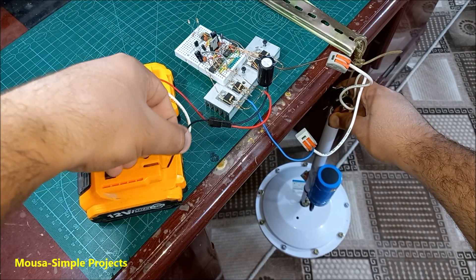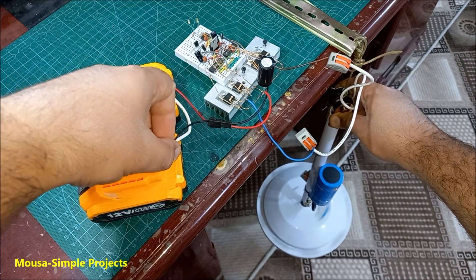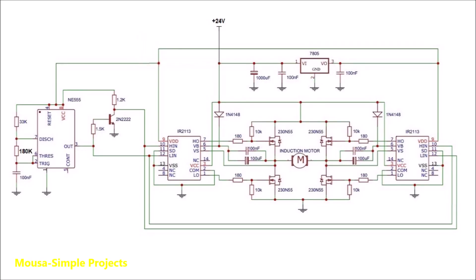I can also run this fan from a 24 volt battery using a simple circuit that converts DC to AC without changing the voltage.